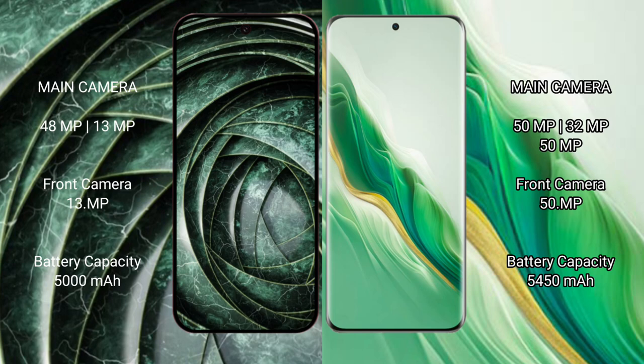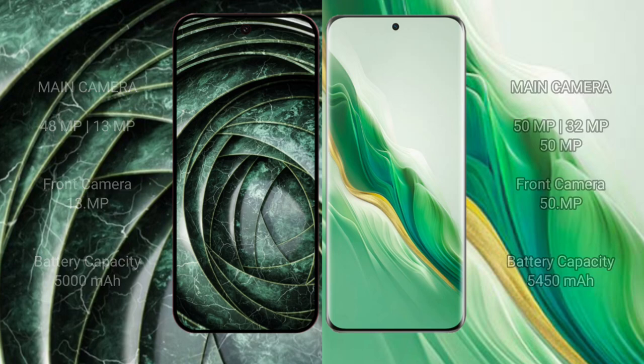The Google Pixel 9a has a 5000mAh battery with 18-watt fast charging support. The Honor Magic 6 has a 5450mAh battery with 66-watt fast charging support.